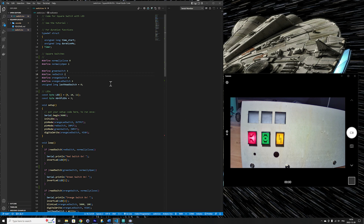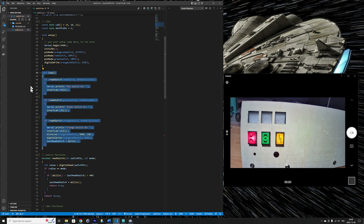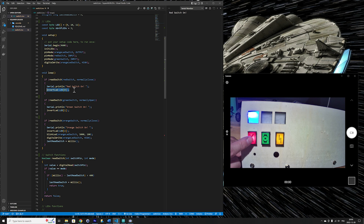Before going into the details, let's look at the main loop. There are three sections: reading the red switch, reading the green switch, and reading the orange switch. For the red switch section, if the red switch is pressed, we output "red switch on" to the serial port and invert the LED at the top of the switch — meaning if it's off it turns on, and if it's on it turns off. Pressing the red switch toggles the top LED, and we see the output on the serial monitor.